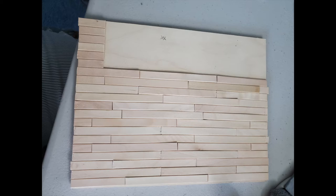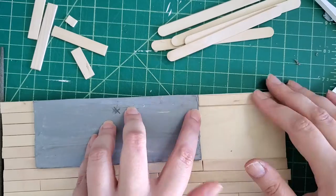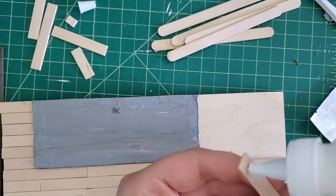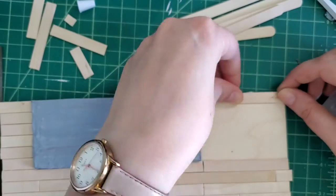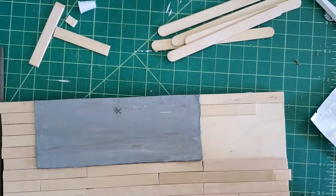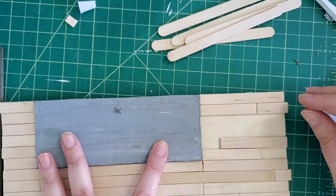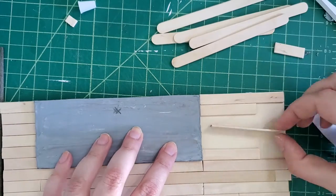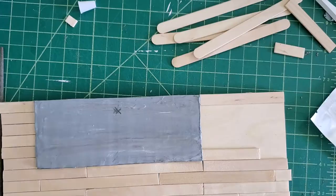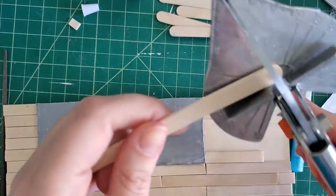Now it was time to move on to the floor, which I made using popsicle sticks. I glued everything down with wood glue, and then before adding the final pieces, I dry fit the hearth just to make sure that everything was in its perfect place. In order to do an accurate looking wood floor, you have to stagger the wood properly, so it was kind of like a jigsaw puzzle that I was creating for myself as I put the pieces together.